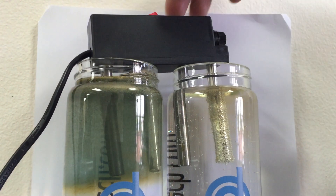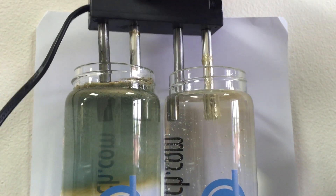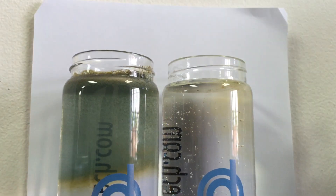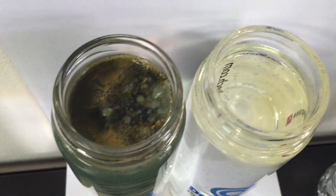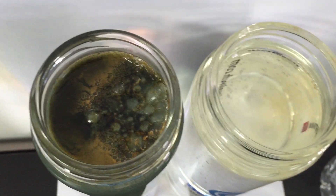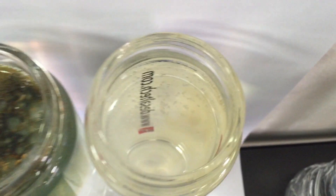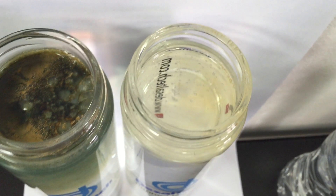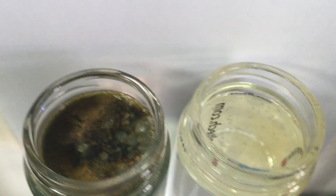Now I'm going to take off the system and we'll have a look to see there has been some discoloration, and we'll look from the top view. As you can see the tap water has shown up the dissolved solids and the impurities that are in the water, and the purified water does have a little tinge but it's nowhere near the tap water reading.